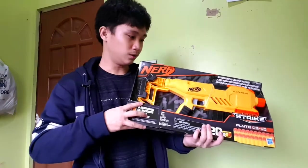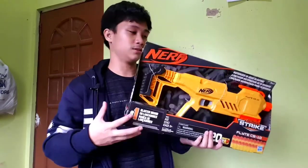Hey guys, how you doing and welcome back to another unboxing video. So the Flight CS10 is on Shopee for only like 600 pesos, so I just got one just for fun.